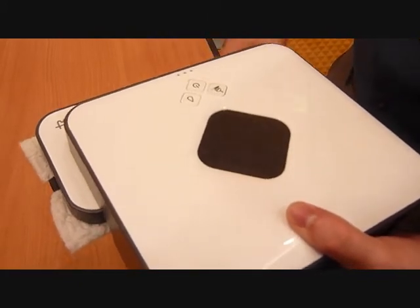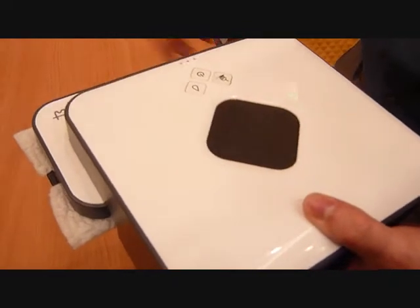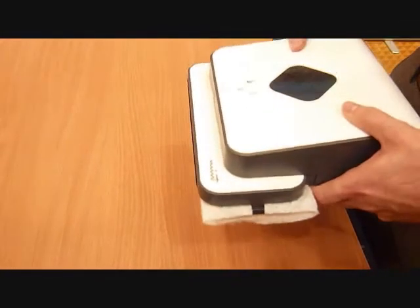Because it knows where it is at all times, it knows where it's been in the room, where it's cleaned, where it needs to clean, and where it needs to come back to. And when it's done cleaning, it'll go back and park itself in the spot where it started.